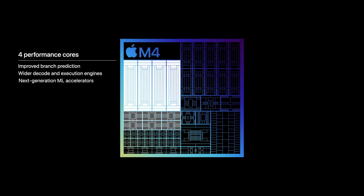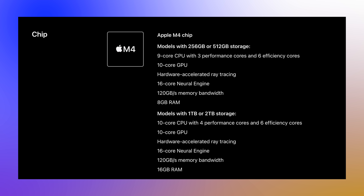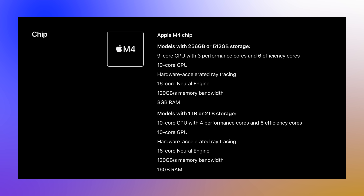For cores, the M4 will likely be very similar to what we have in the iPad Pro right now. We'll probably get the 10-core CPU version — not the 9-core version in the lower 8GB iPad Pro models — so we'll get four performance cores and six efficiency cores, along with a 10-core GPU.